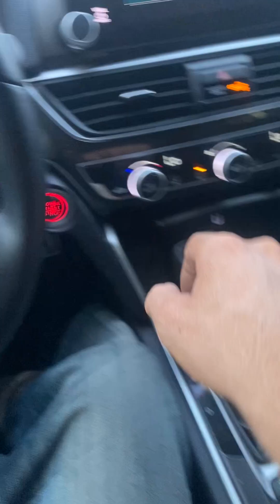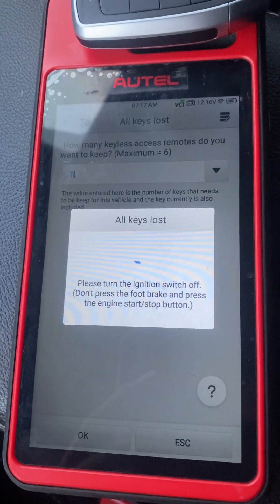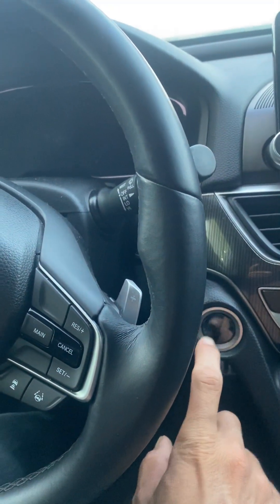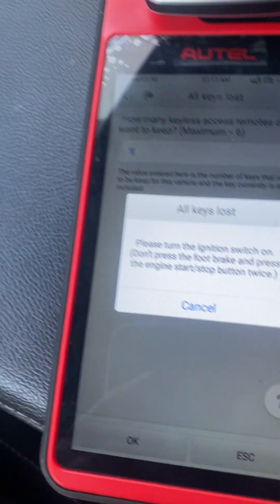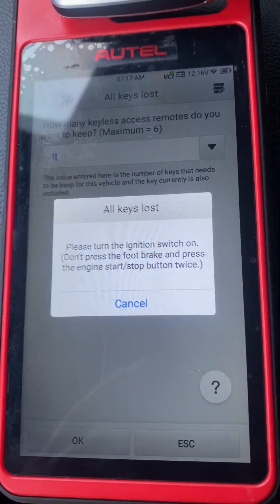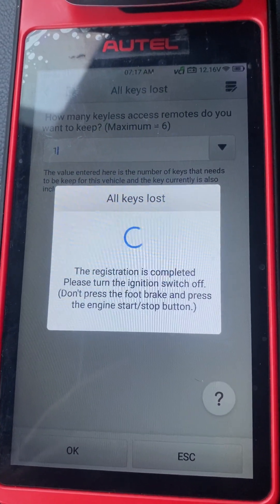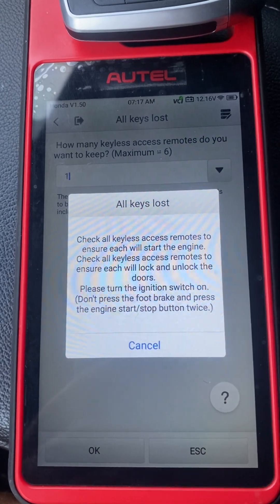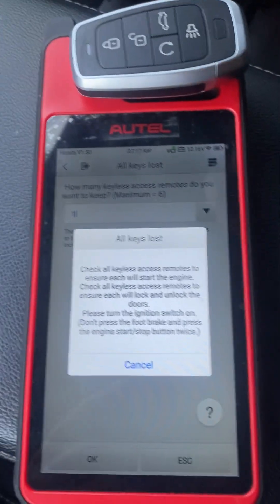Turn the ignition switch off. Press it one time. Turn the ignition switch off. Press it two times — one, two. Registration is completed. Please turn the ignition switch off. Check all keyless access remotes to ensure each will start the engine.